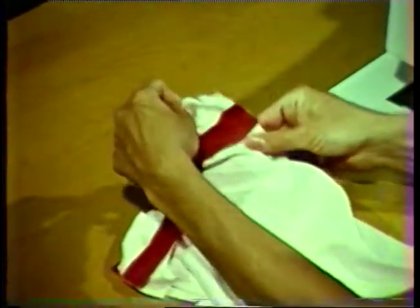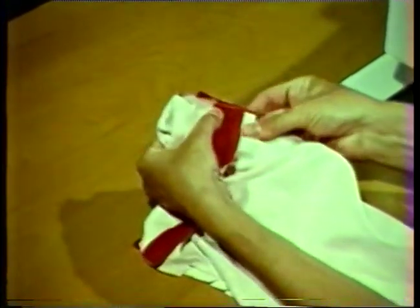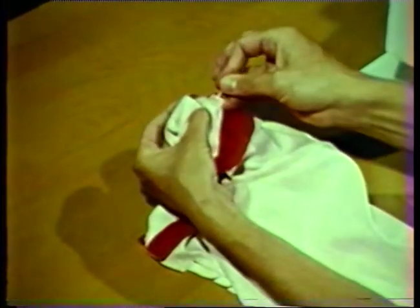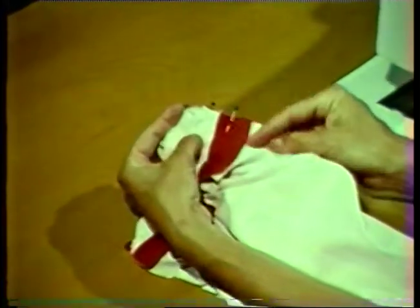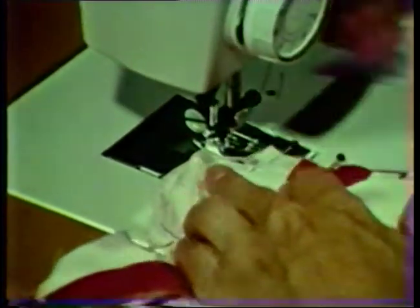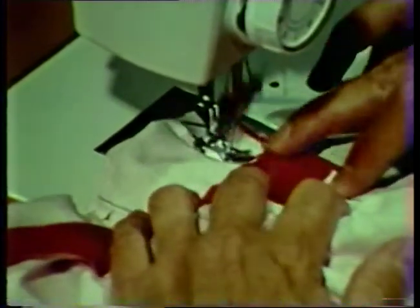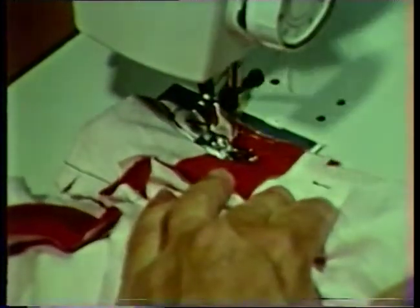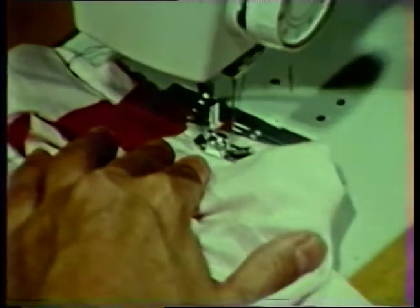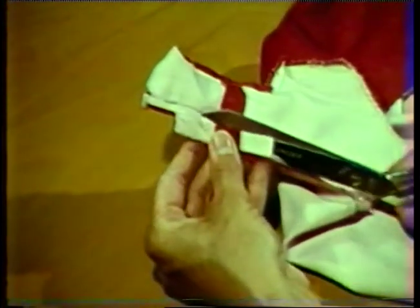With the garment still in the same position, work the shoulder area out until the unstitched area of the neckline and armhole seams can be stitched by machine. Pin the remaining portion of the seam allowance together. When pinning the armhole seam, extend the facing one-eighth inch beyond the garment edge. Stitch this portion of the neckline and armhole seams.